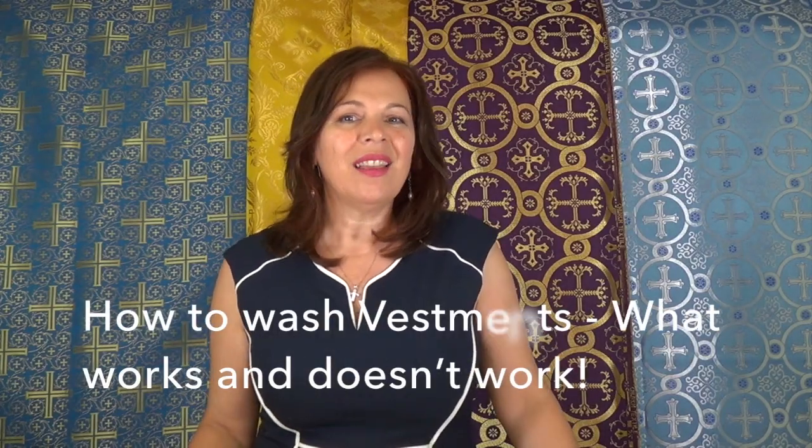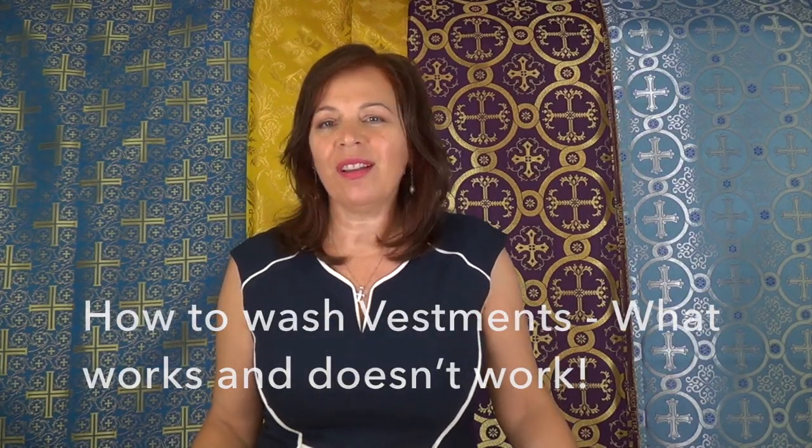Welcome to Vesna Vestments, number one place where you get your custom made vestments, cassocks, altar boy robes, altar covers and clergy hats. I will share with you my experience of washing a bishop vestment, what works and what doesn't work.